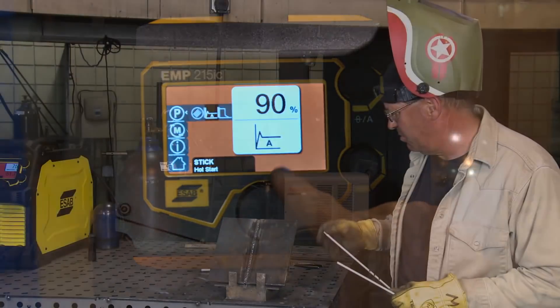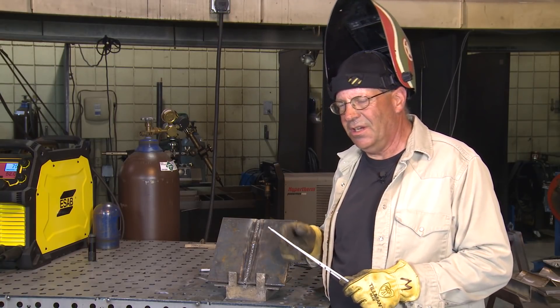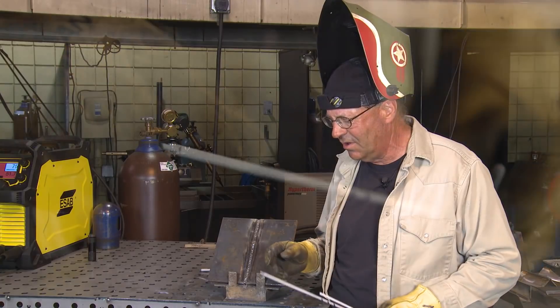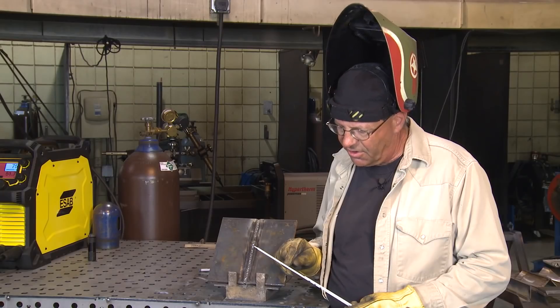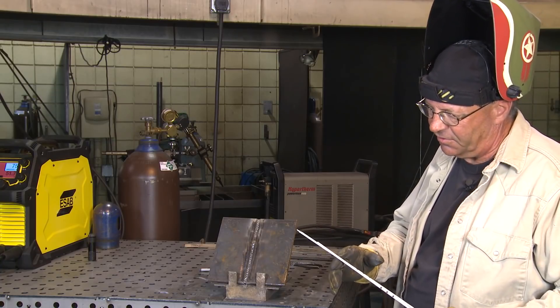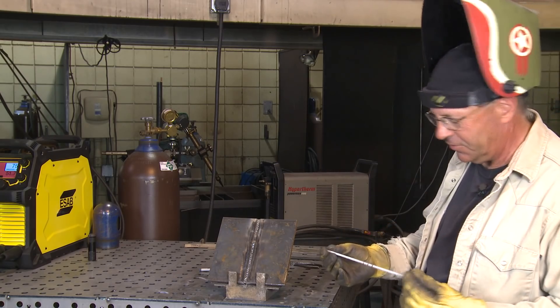Also, I ran into an arc blow situation and noticed that the electrode was not centered in the flux. As I pick up this electrode that I intended on using, I noticed two things. Number one, the flux has gone off the end. And number two, I'm looking at it and there's a crack right here and it's opened up — I could probably just peel that away very easily. So this electrode is not good. I want to set that one aside. I could still cut it here and use the rest of it. This one looks to be okay — I'll start with it.